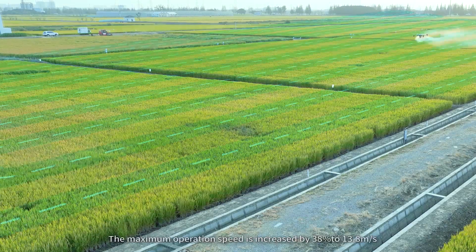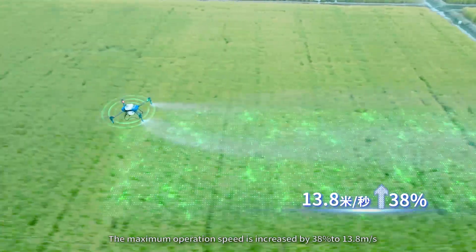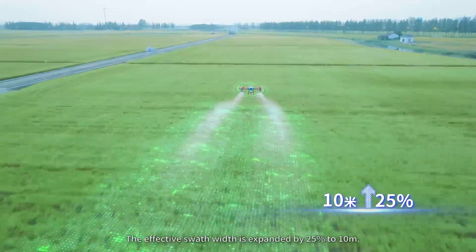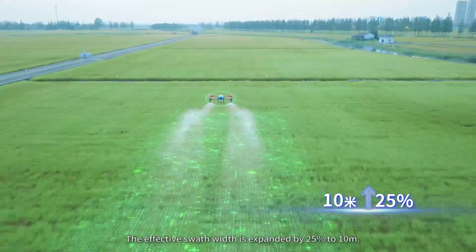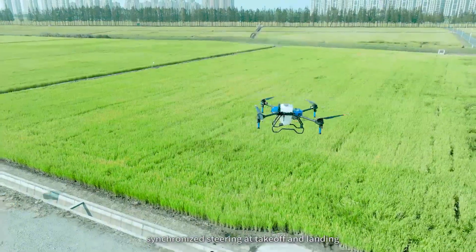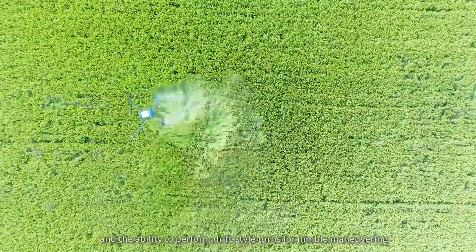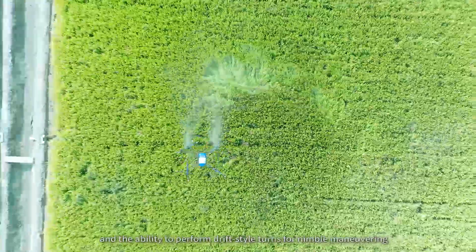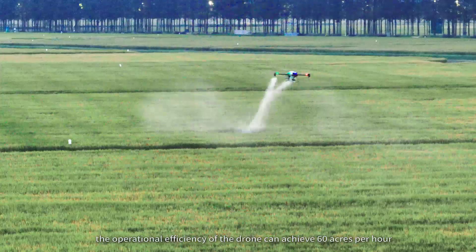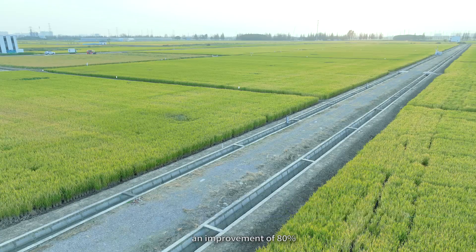High efficiency: the maximum operation speed is increased by 38% to 13.8 meters per second. The effective swath width is expanded by 25% to 10 meters, thanks to an upgraded routing algorithm, synchronized steering at takeoff and landing, and the ability to perform drift-style transfer labor maneuvering and optimal time efficiency. The operational efficiency of the drone can achieve 60 acres per hour, an improvement of 80%.